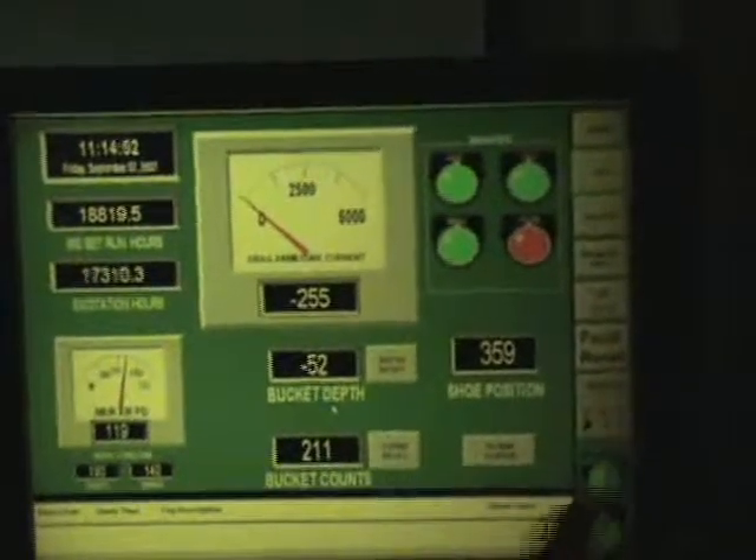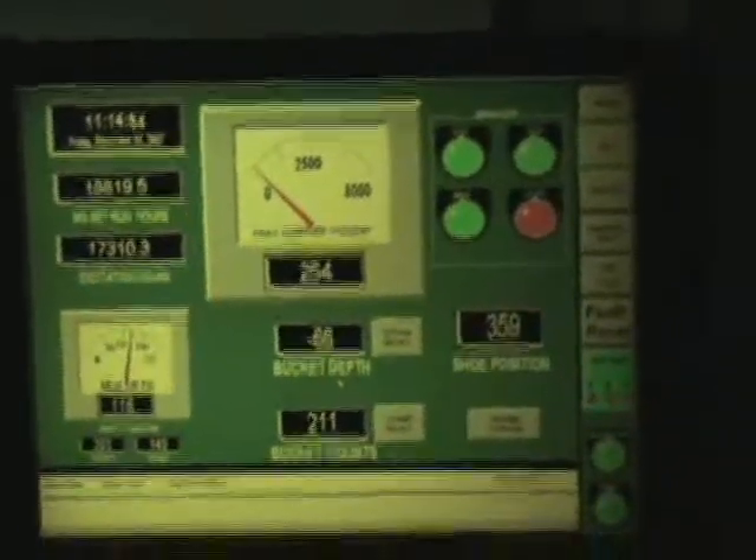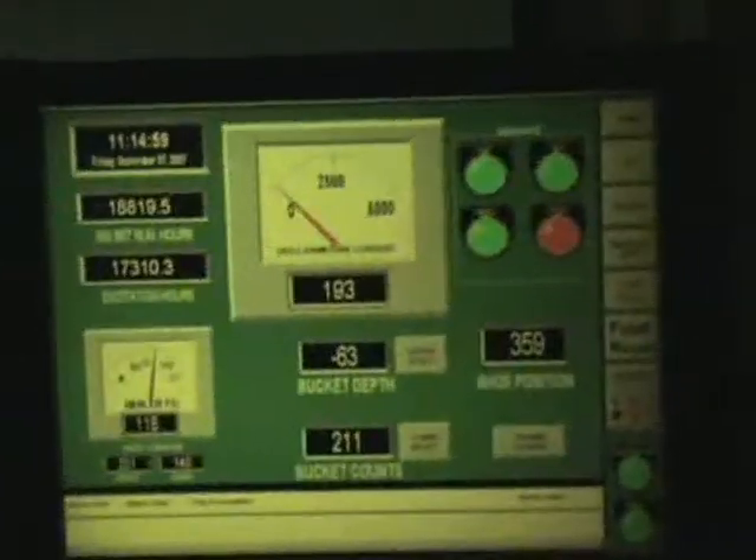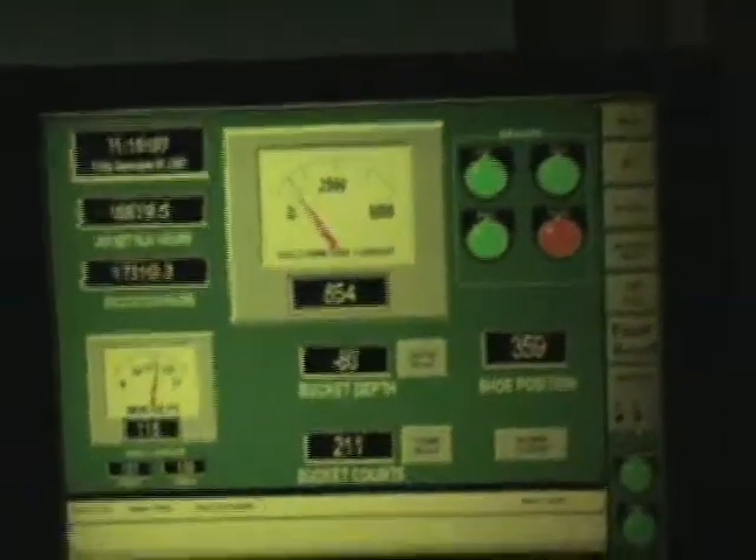These are showing what your controls are doing. This is your swing, your drag, and your hoist. You can tell when I had the levers on, they turned black.